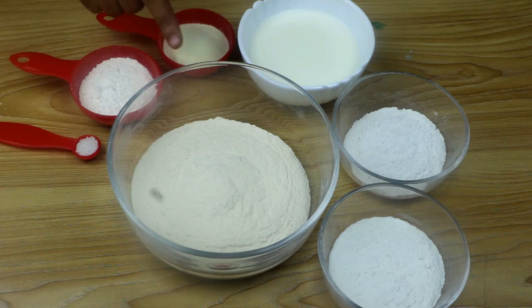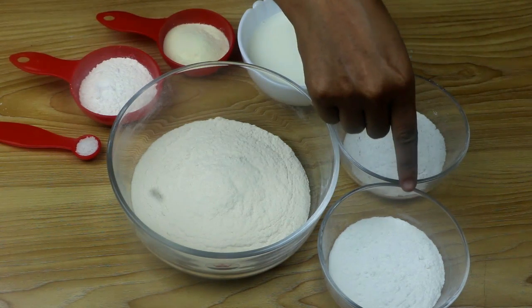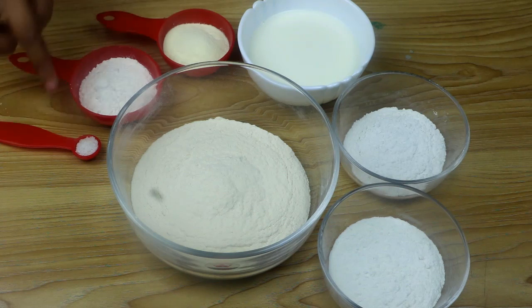We are getting a new recipe for the cake. The ingredients include liquid, 1 cup of parimane, powder milk, and 1 cup of parimane.